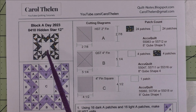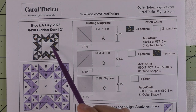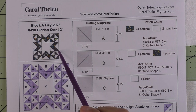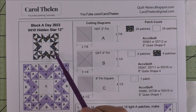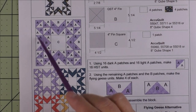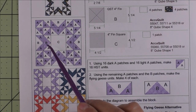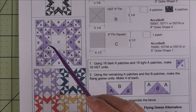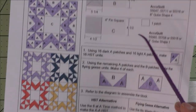This 12-inch block is called a Hidden Star. There are a lot of half square triangles in here, so this is a good chance to use your eight-at-a-time method to make half square triangles. Here's the diagram — there are mostly half square triangles and there are eight flying geese units, so you can also use your flying geese four-at-a-time method, which we'll talk about later.